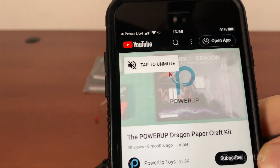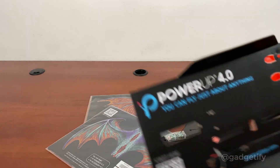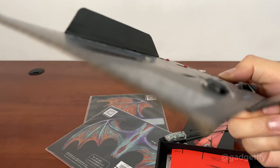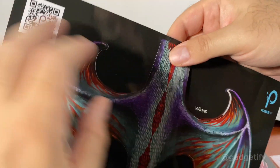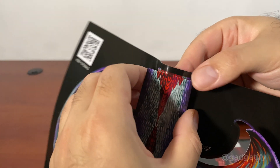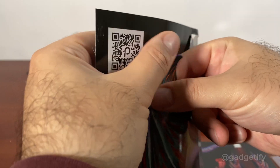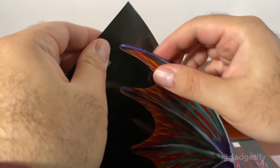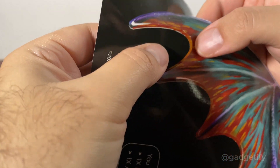Video instructions are available so you can see how to fold this. The cable and the other two accessories — I don't need those because I already have a cable from the other kit, and you can use any USB cable. Remove all these parts and be careful because some of them are a little bit easy to tear, so you don't want to rush it, especially around these parts.